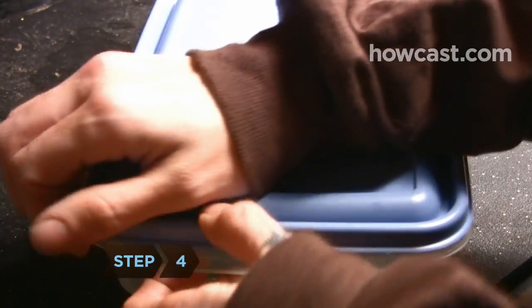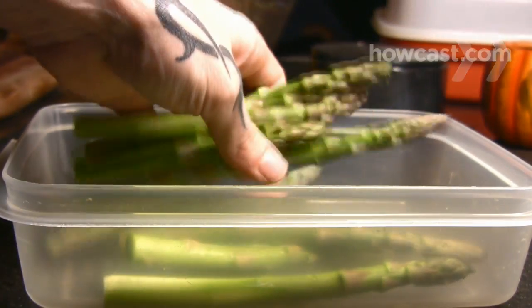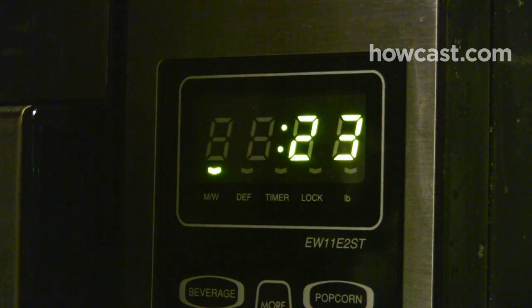Step 4. Steam asparagus for a crisper result. Stack trimmed stalks 2 to 3 deep in a rectangular, microwave-safe dish. Add 2 tablespoons of water, then cover and cook on high power for 2 1/2 to 3 minutes.